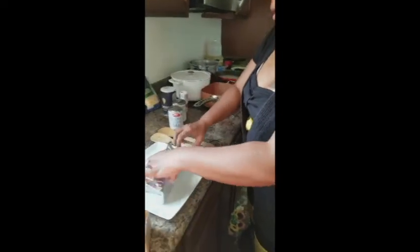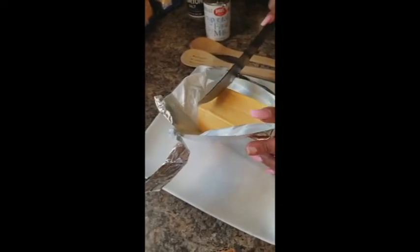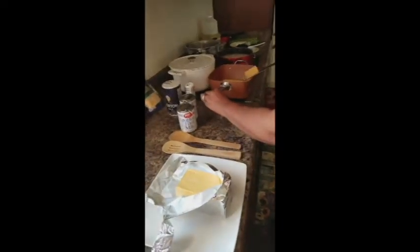Now I'm going to cut the Velveeta cheese up. Just take a large knife and cut down a slice — about a quarter-inch slice — then cut it down, cut it in half, and just stick it on your knife and put it all off into there.